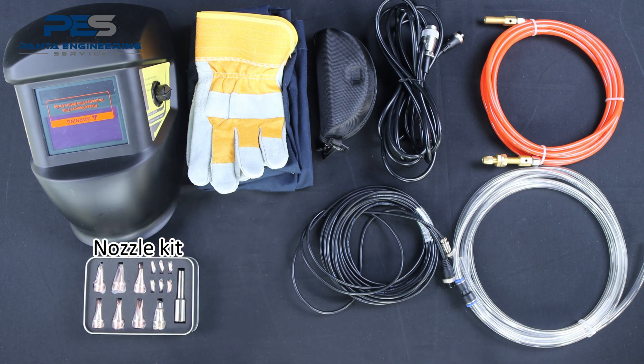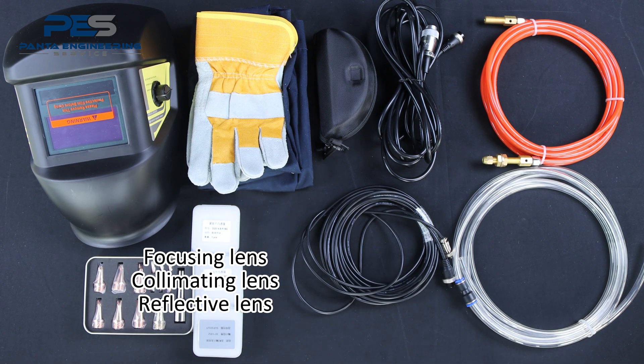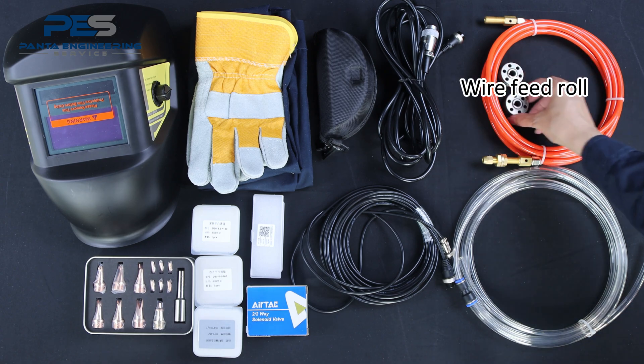Additional accessories include: nozzle kit, focusing lens, collimating lens, reflective lens, protective lens, solenoid valve, and wire fitter roll.